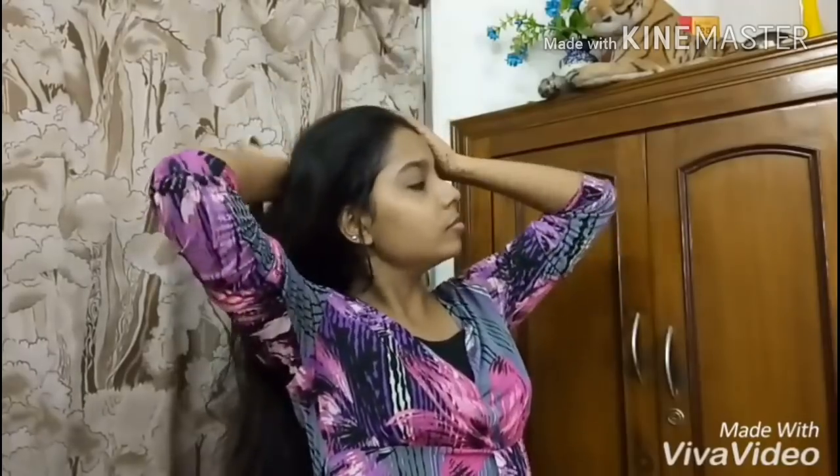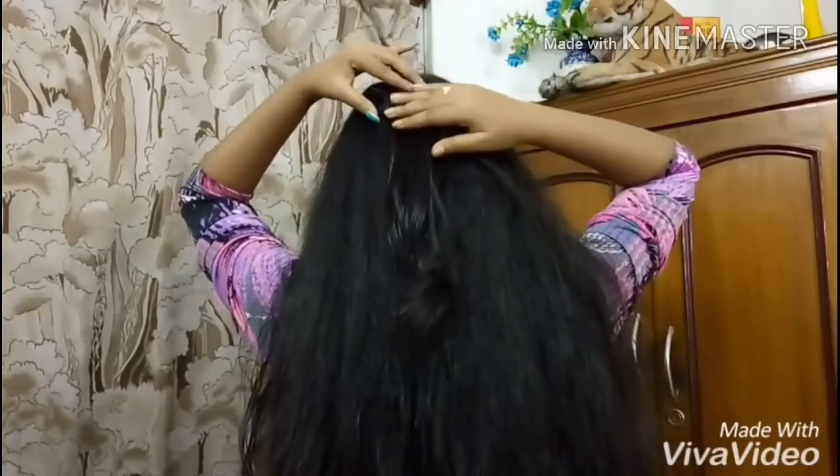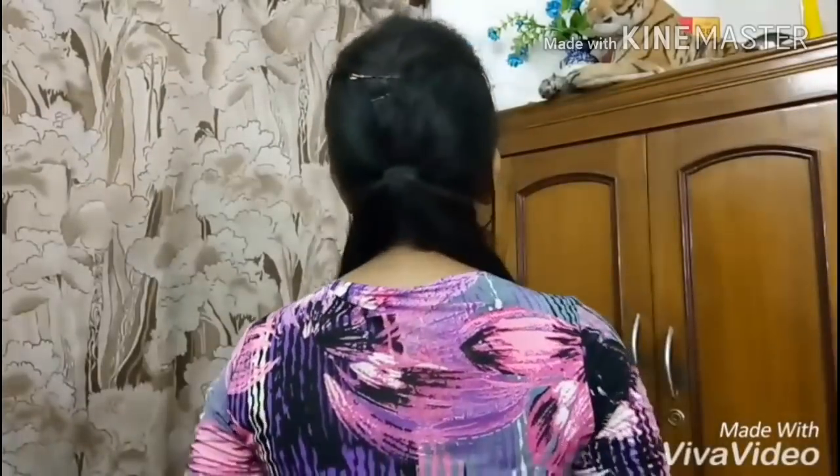Okay, so for this tutorial, first I am combing my hair properly. And now I am going to twist it again into equal sections. Now I am going to take out part of my hair and twist it properly.